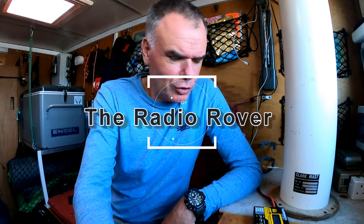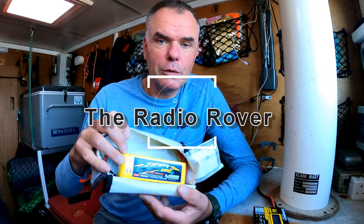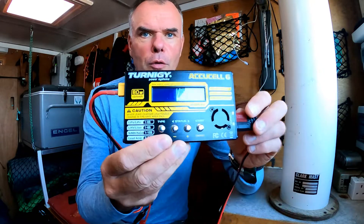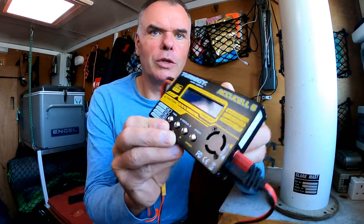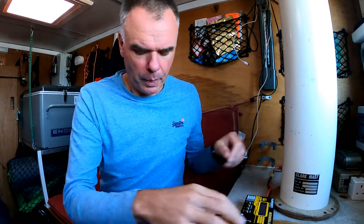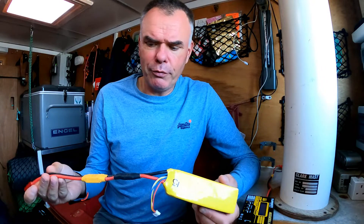Hi folks and welcome back. Just a quick short video today to show you how we use one of these — a lithium iron phosphate battery — with one of these, the Turnigy charger, which can charge just about any battery under the sun. I know there's a bit of confusion and fear about these batteries, so this is how I use mine.